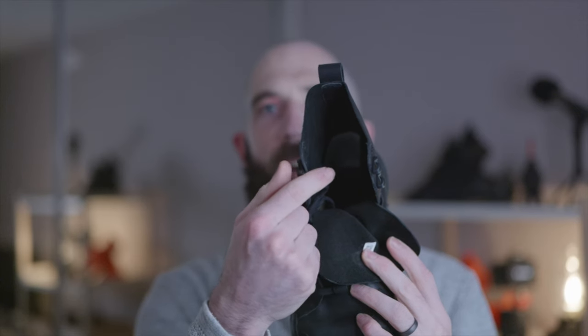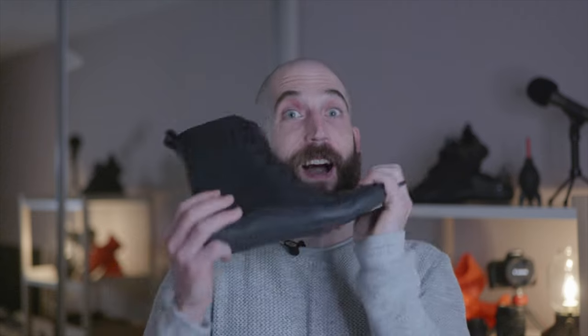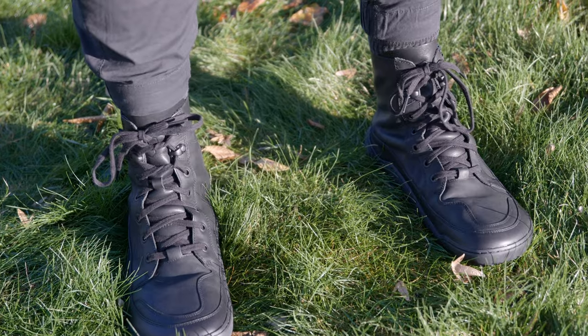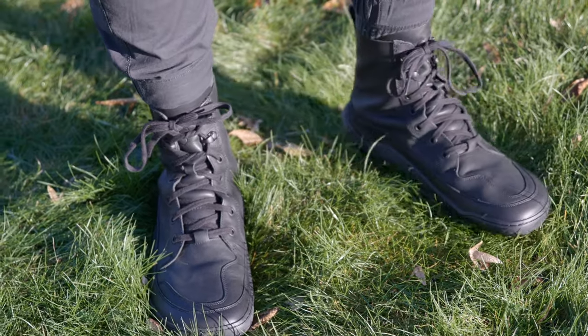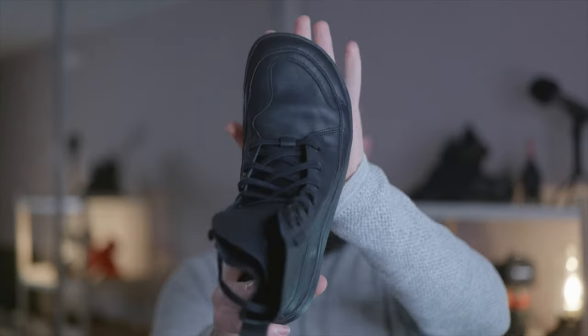There are cool lace locks to allow quick release when taking the shoe on and off. Inside the shoe it is leather lined, and it also comes with a cork insole which is antibacterial. I've had these boots for a little while now and I've really grown to love them to be honest — they've got a very modern, very contemporary vibe about them.